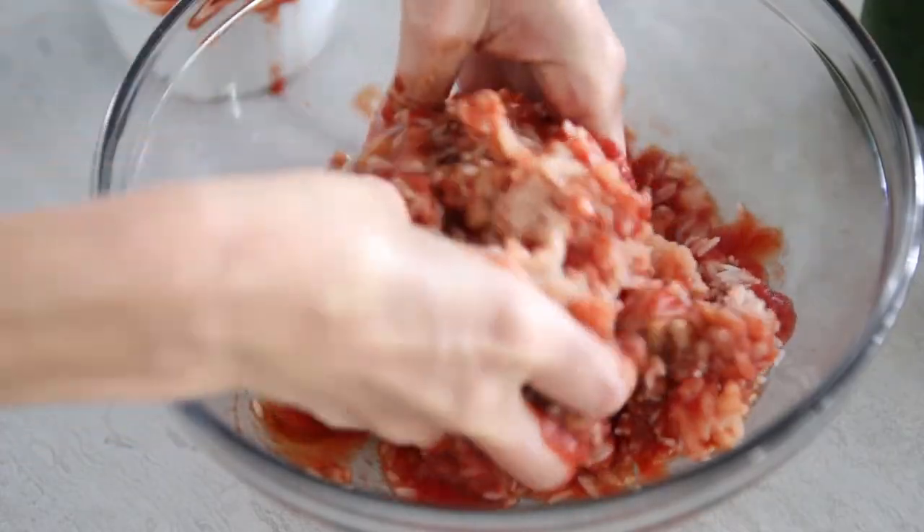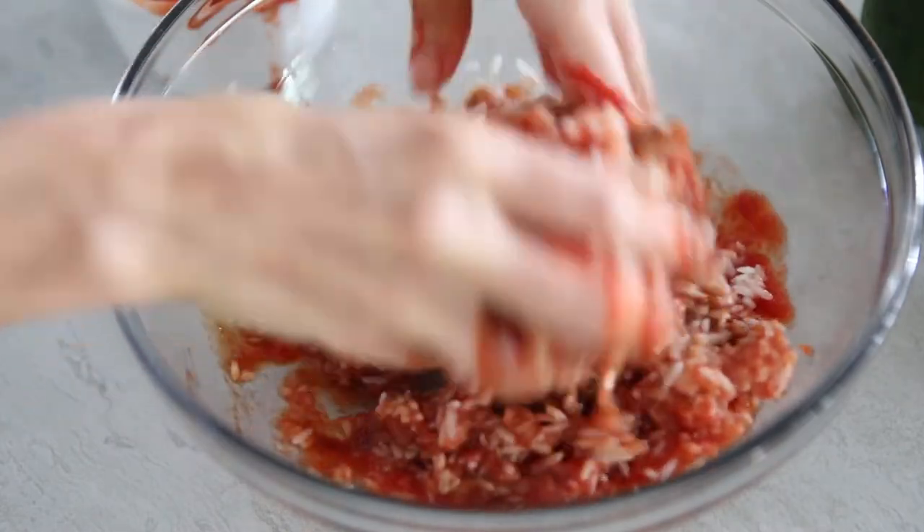You're also going to add in an egg to this mixture to help keep the ingredients bound together. But if you have any egg allergies, I have found this recipe works if you omit the egg. Mix your mixture together using your hands until it's well combined.